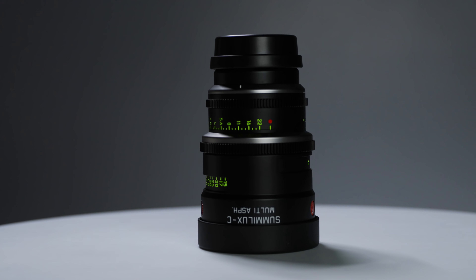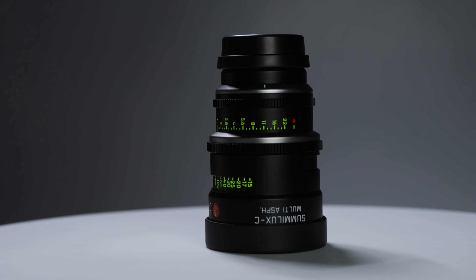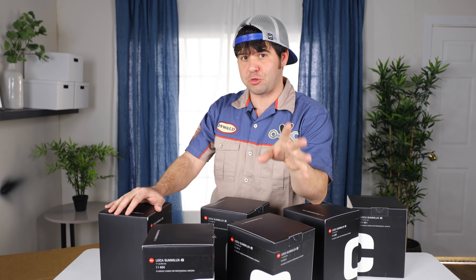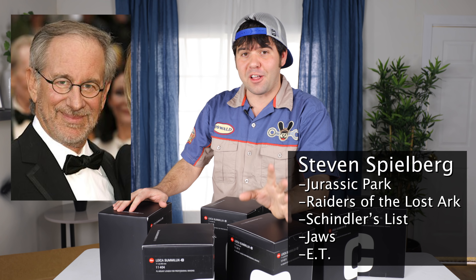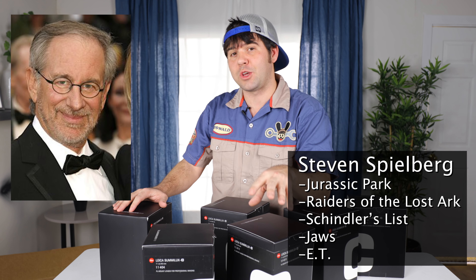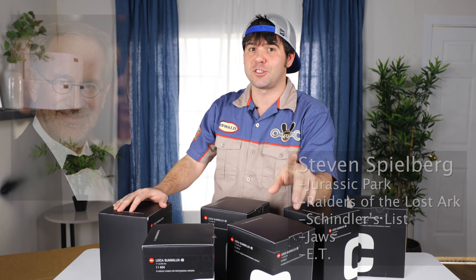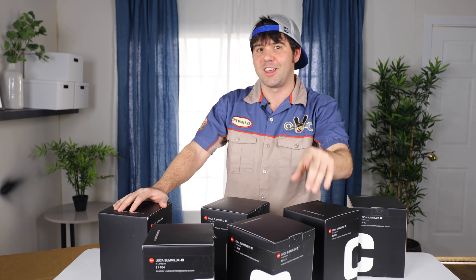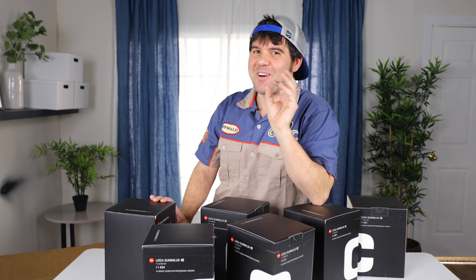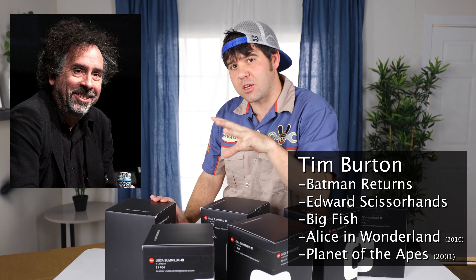Before we bought them, I did a ton of research on my personal favorite directors to see what their lens of choice was. Steven Spielberg's main lens on a lot of his recent movies is a 21 millimeter lens, so I made sure one of our main lenses was a 21 millimeter because he's one of my favorite directors. Tim Burton - another incredible director - the 21 millimeter lens is also his go-to lens.